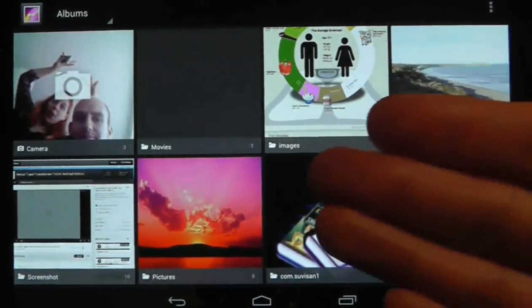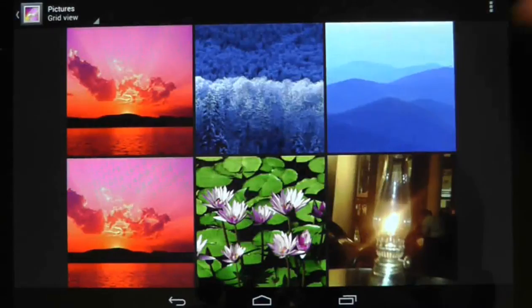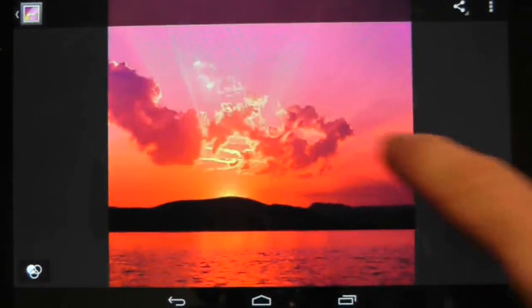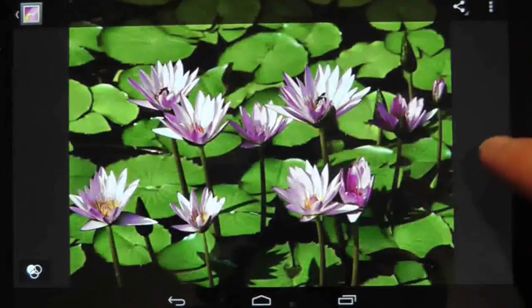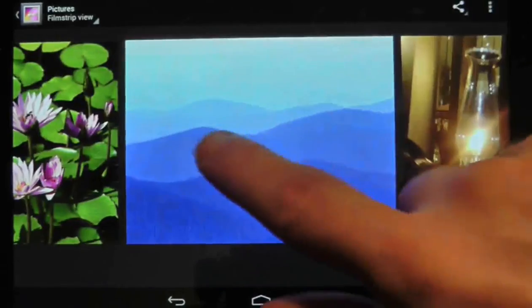Here is a quick tip about how you can manage pictures within the gallery app that comes with the Nexus 7. As you can see, I can scroll through each individual picture in a full screen mode and they look very nice and pretty. However, if I pinch out I can now see pictures to the left and right, so it looks more like a slideshow.